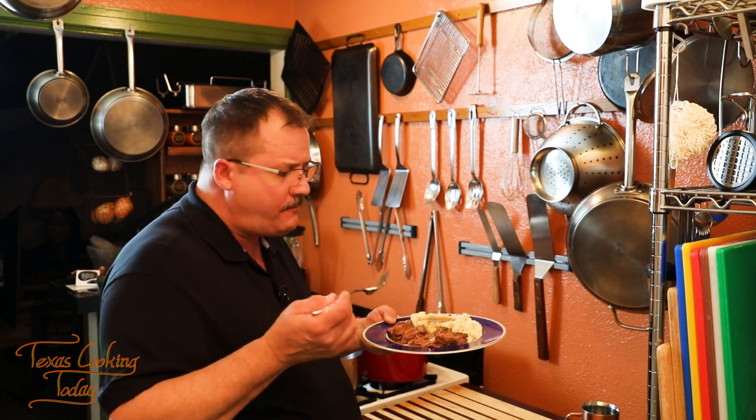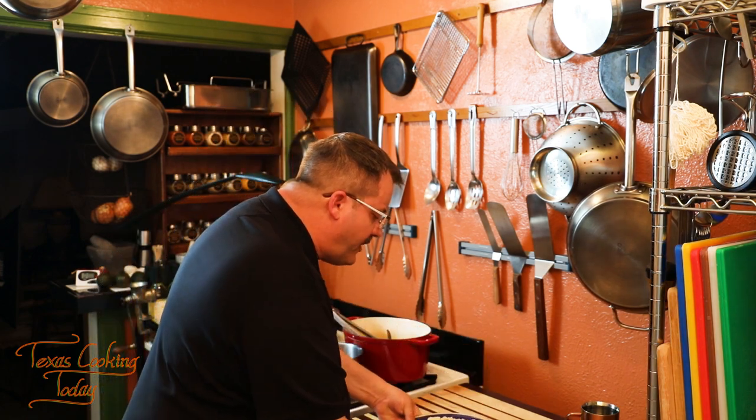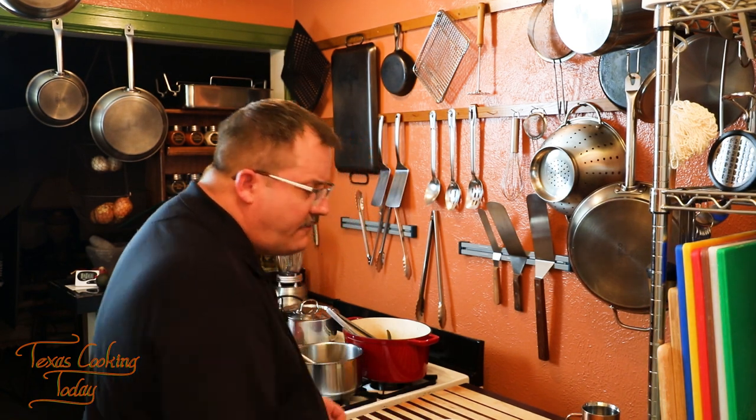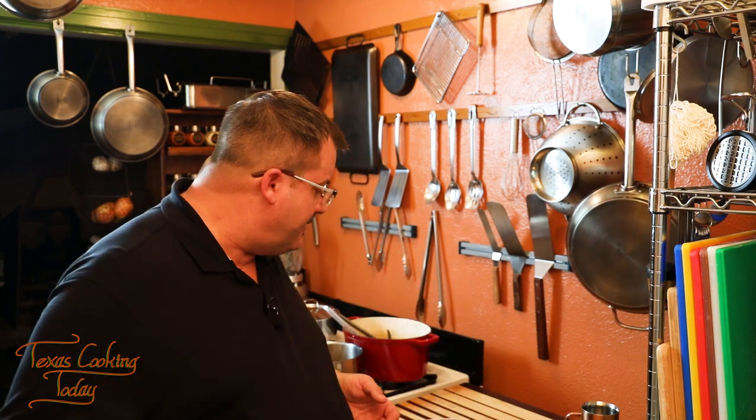That gravy is delicious. Folks, it's deep, it's woody, it's fantastic tasting — it's the kind of gravy you can really be proud of. So when you make this roast, the gravy you get from it is so incredibly good. You're really going to enjoy it. Thanks for watching.